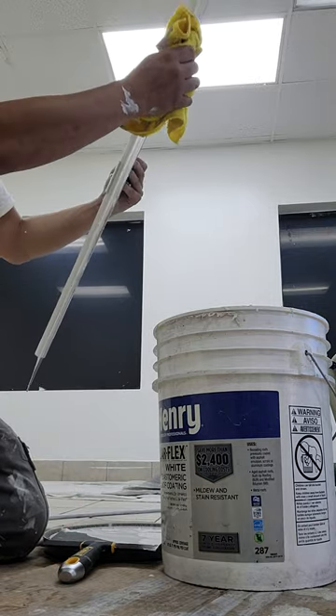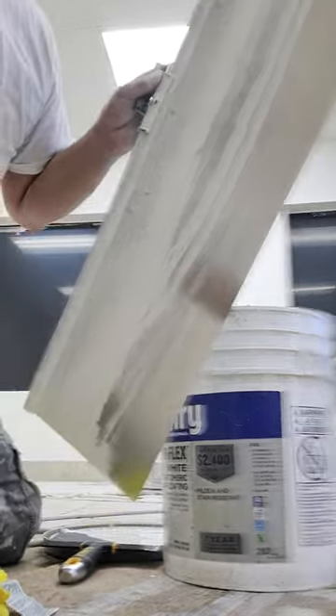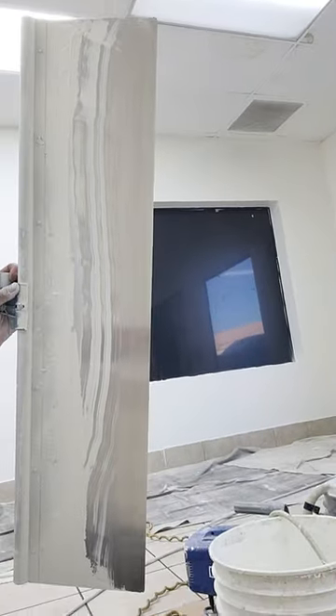And that is my quick video on how to clean a paint cutter.